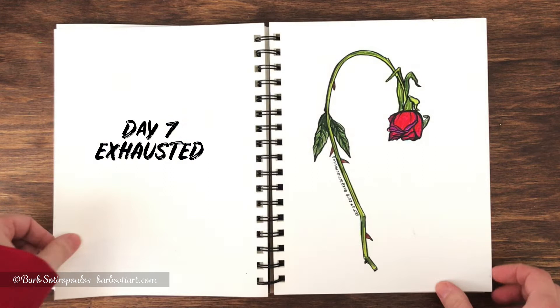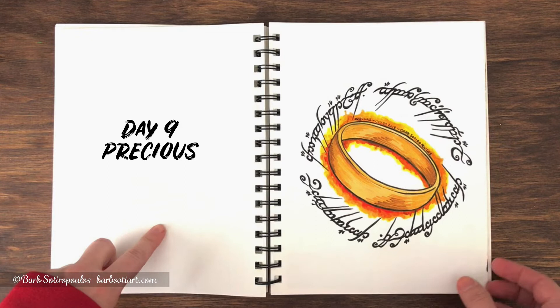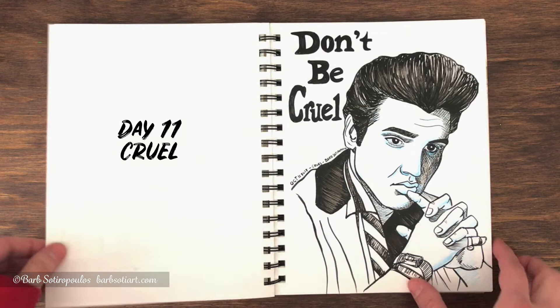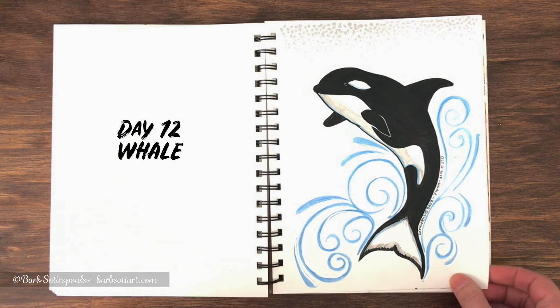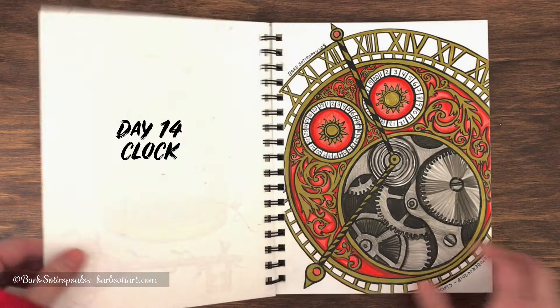I also used a lot of products that were in other ArtSnacks boxes, not just the ones that came in this particular one. One of the products I used quite regularly throughout these illustrations were Faber-Castell Pitt Artist pens — they're an India ink based pen — as well as a Molotov Liquid Chrome pen, and a product that's actually become one of my favorites from one of the recent boxes, which are the Zebra Sarasa Sensations pens. I really love the flexible nibs on those pens and I used them in almost every illustration in this series.